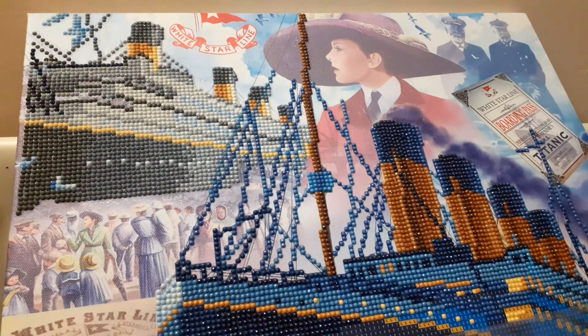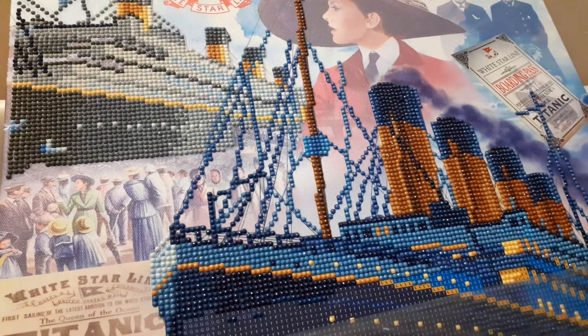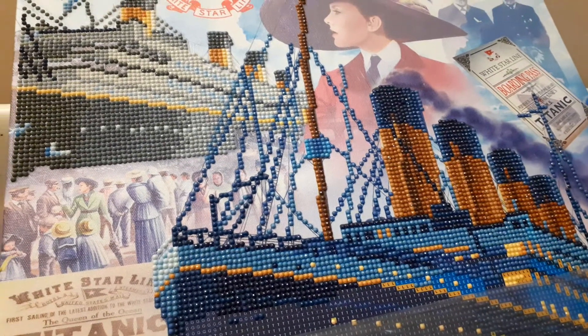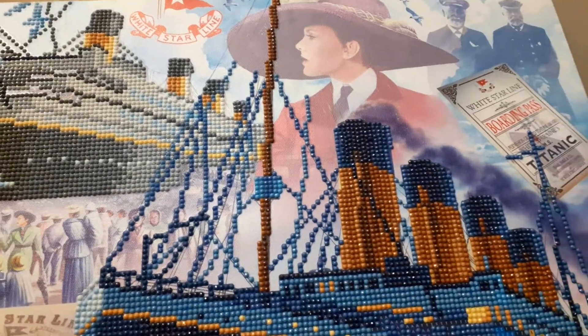Hi everyone. I thought I would just do an update of the Titanic diamond painting, just to see how much I've still got left to do.